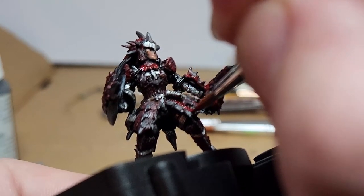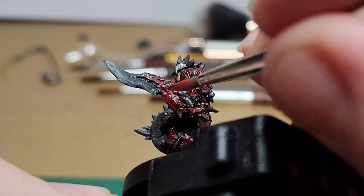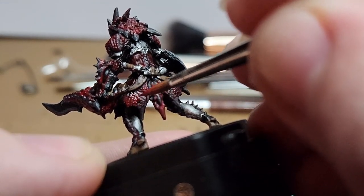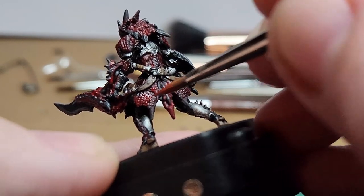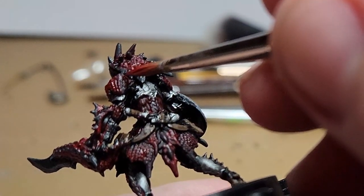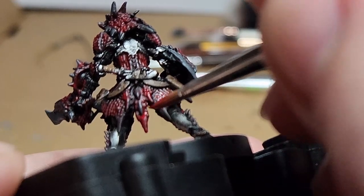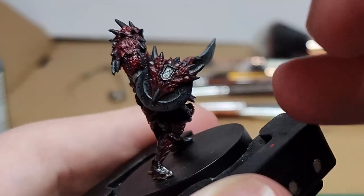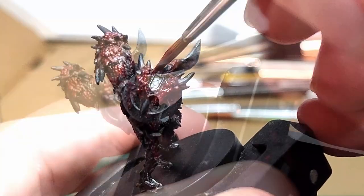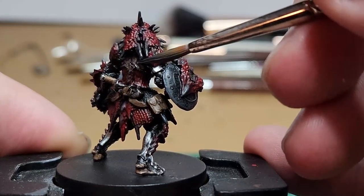With a watered-down red, I come back and give a very light highlight straight down the middle of all of the spaces we've created between the Necromancer Cloak and the red. Give a little more care to the bigger open areas. You want to keep it thin so it retains the darkness, but just a little bit of a highlight. You can do a couple passes of this, but for the most part we want to keep it that darker red — we're just bringing it back a bit. I clean up all the spikes with a little bit of that Necromancer Cloak, just the up-facing bits, and let the bottom parts stay darker.